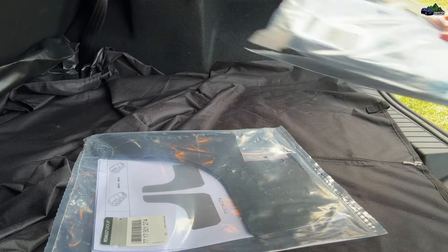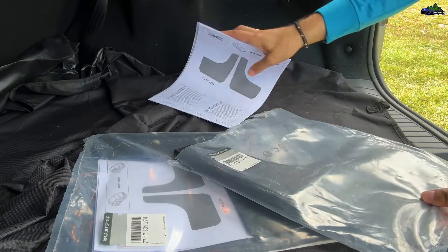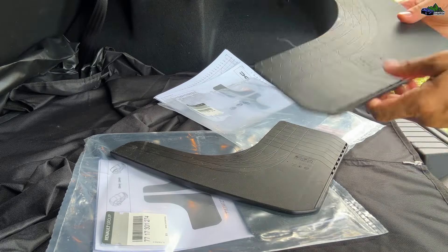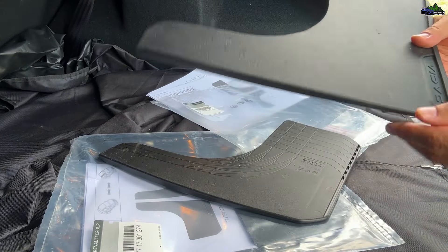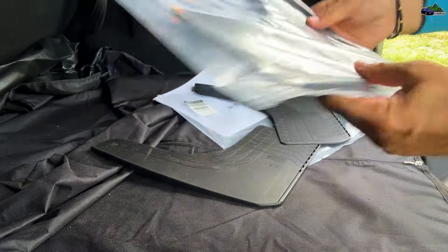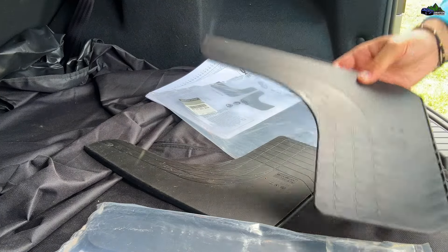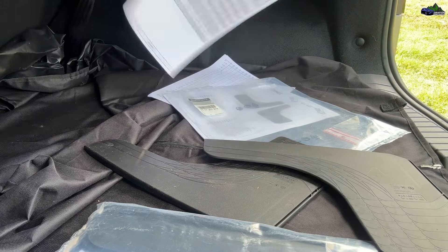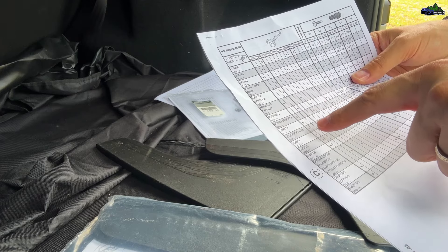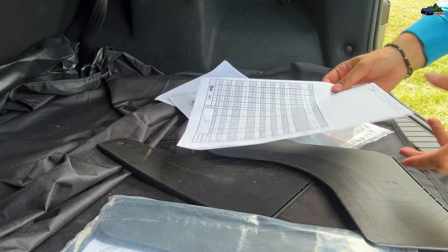Hello guys and welcome to another video. Today we are installing rubber pads that protect the side of the car — the Duster. I already tried them, so don't worry if you order a set, they will be brand new, not used. These mud protection flaps are universal — Dacia made these to fit the Spring, Duster, Logan, Sandero 2, Sandero 2 Stepway, Dokker, Lodgy, and so on.